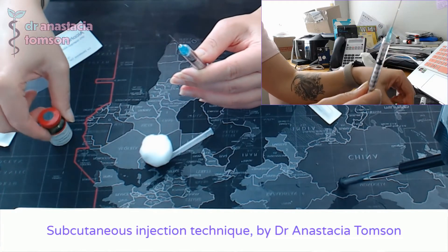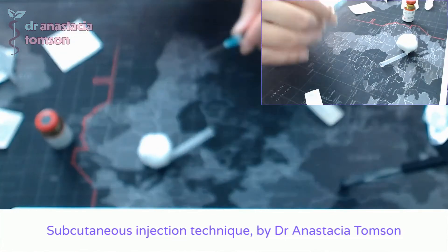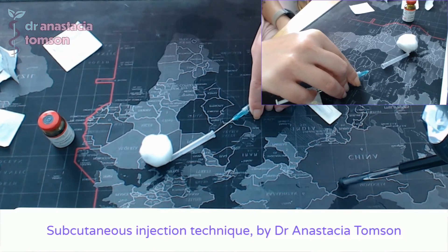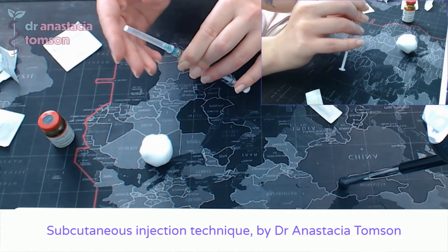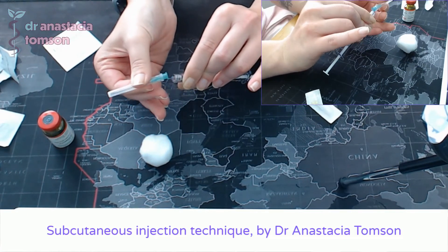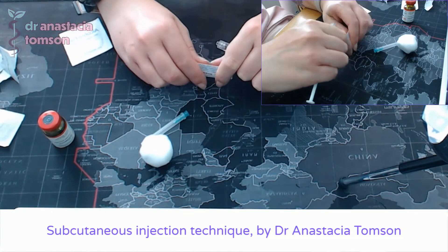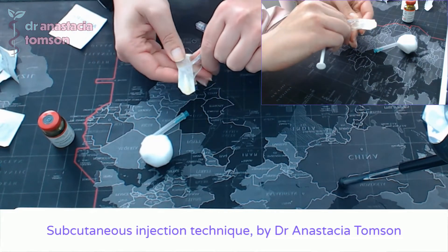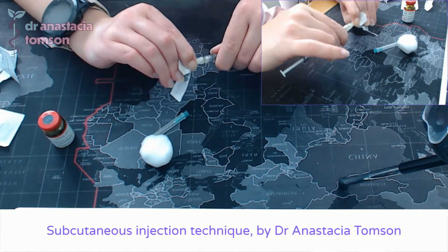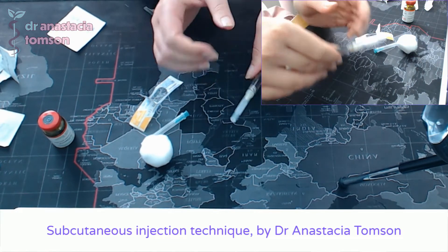With that done, I'll take the needle out of the bottle and recap it with one hand — my other hand is far away so I can't hurt myself — sliding the needle into the cap, tipping it upwards, and clicking it back on. From there, I detach this needle, keep the syringe in my hand, and open the smaller 30 gauge needle the same way: pushing the connector end through the back of the packaging and screwing it on tightly.